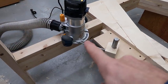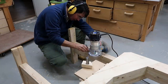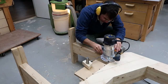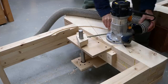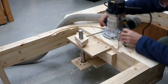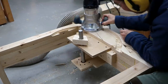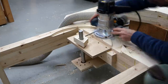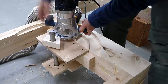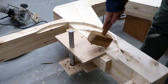I rigged up this crude sort of circle jig to cut out that circular space for the pulley. I left a few ridges so the router base had something to ride on.